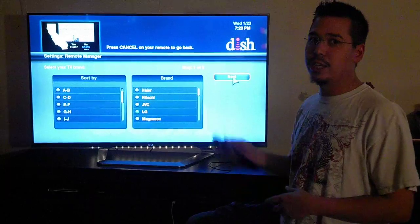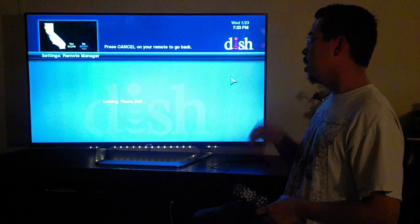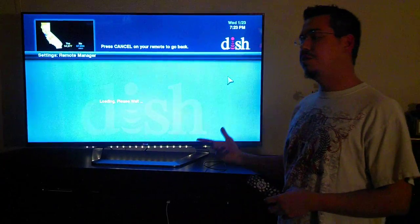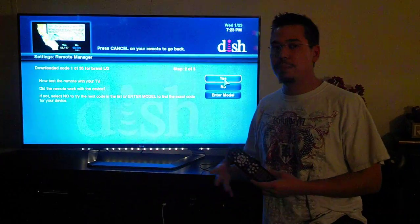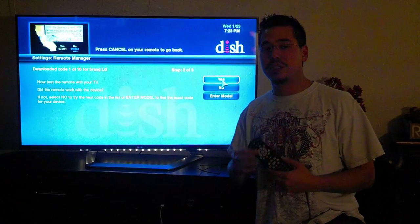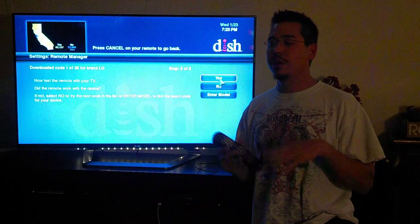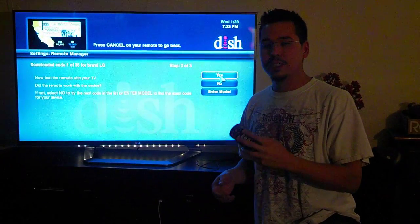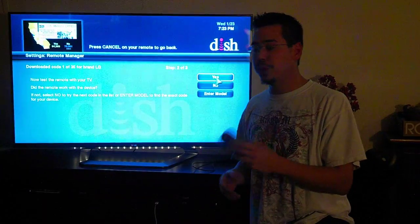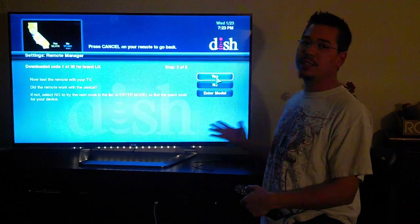Go ahead and highlight your brand and hit Next. It's going to download a bunch of the TV codes to your Hopper, and you're going to see this screen. What this is asking you to do is test out your remote to see if this code works. Really simple — all you have to do is set the volume up and down, hit your mute, and see if it works for your TV. You can see in this case it does.